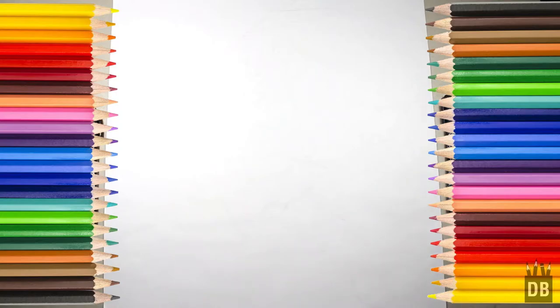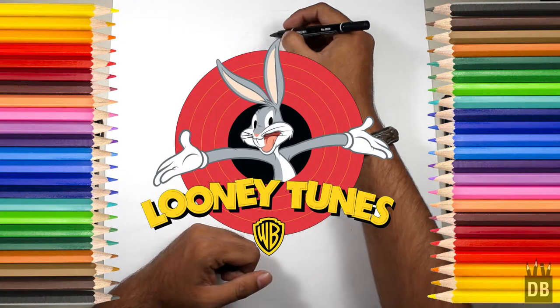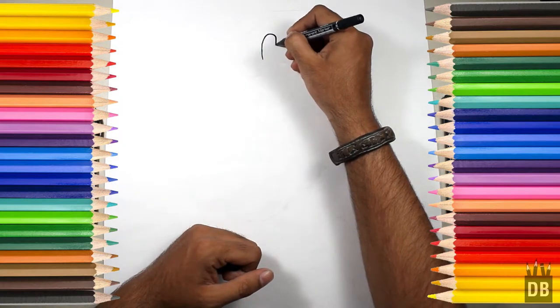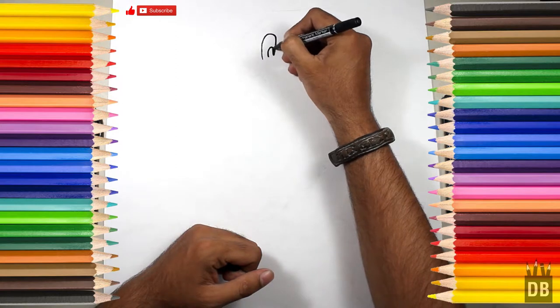Welcome to Drawing Box Studio. Today we are going to make Bugs Bunny, so let's draw. We will start from the eyes — the eyes are in oval shape like this, and there comes the eyeball.